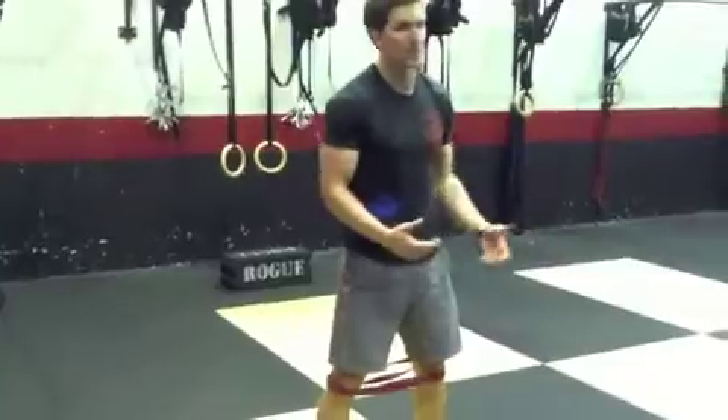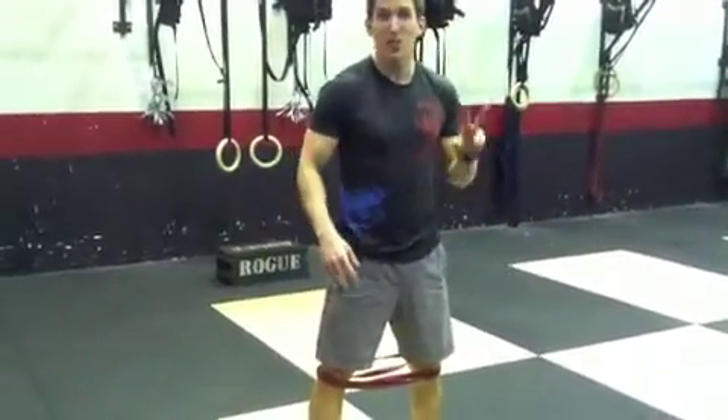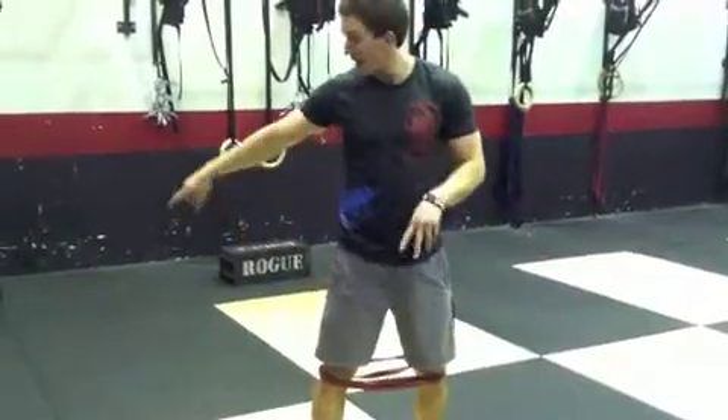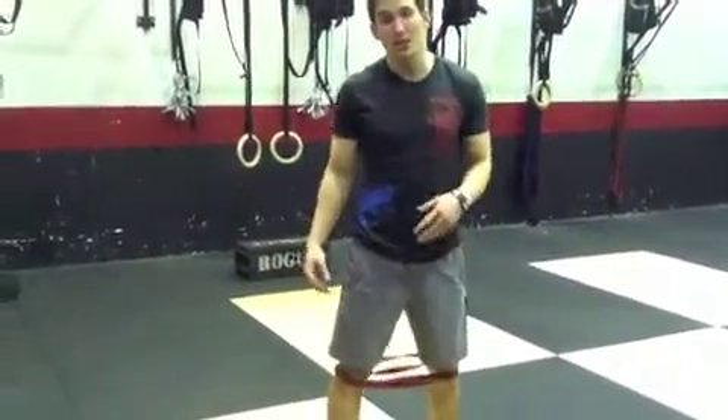Let's do 10 shuffle steps to the left and 10 to the right. Do that two times, after you've already done your Samson-type group with the bands.